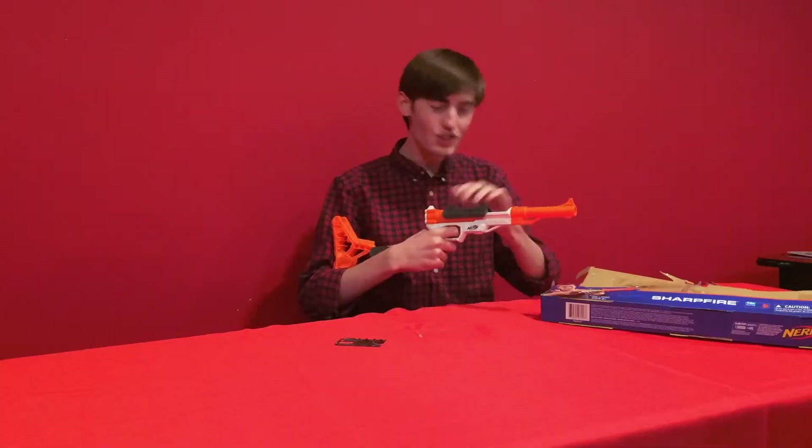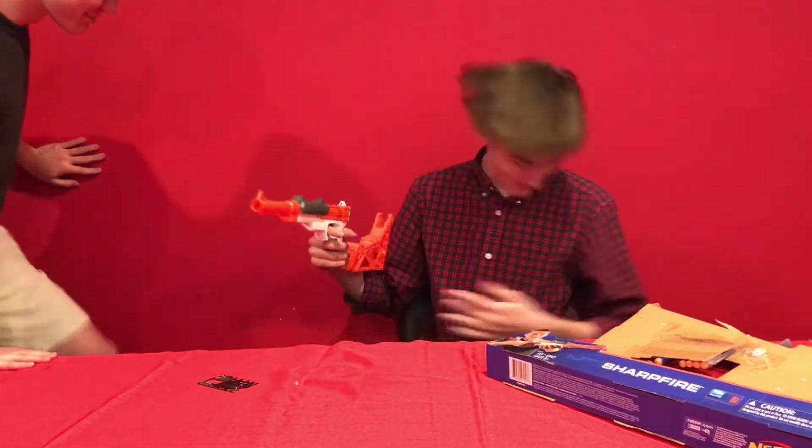Tom, come here. Does this not take you back to your childhood? Get on screen. Look at this — look at that. It's amazing.